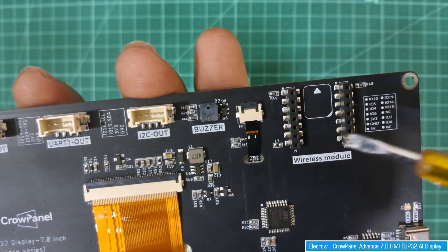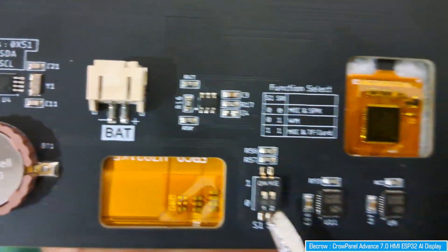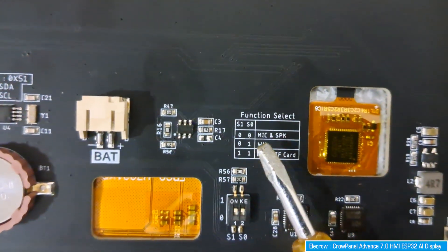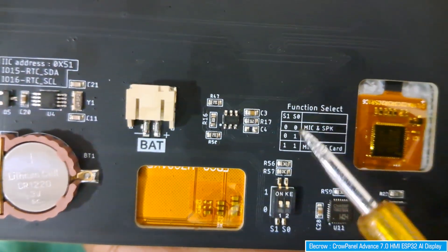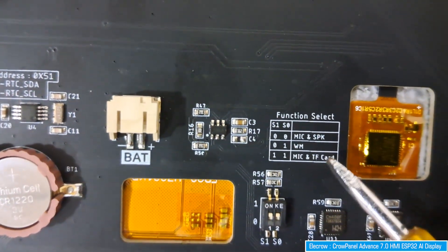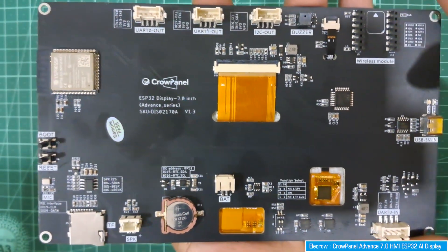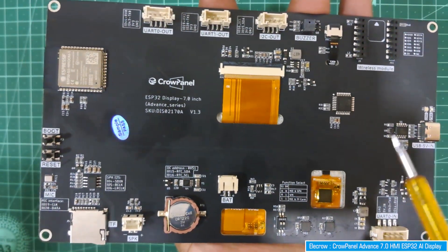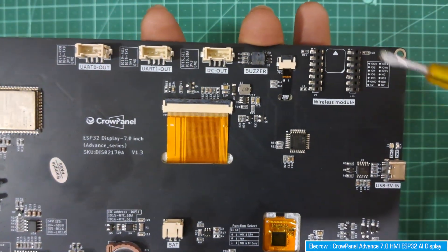There is a wireless module port where you can connect different wireless modules - we'll see that in a minute. The function select switch is used to select different peripherals. By toggling the switches on and off according to the table, different peripherals get activated, such as mic, speaker, wireless module, microphone, and TF or SD card. Full documentation is available on the wiki page.